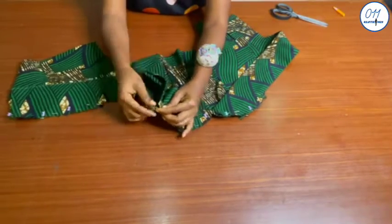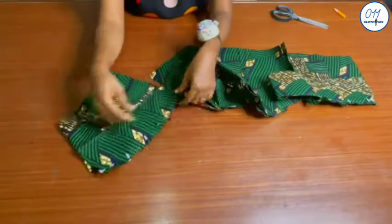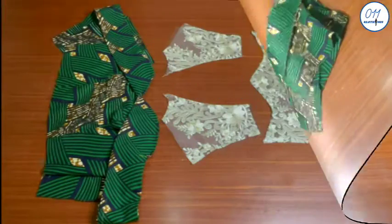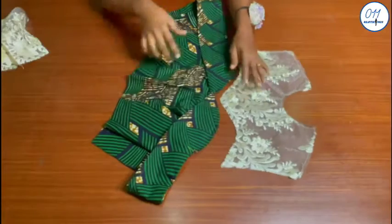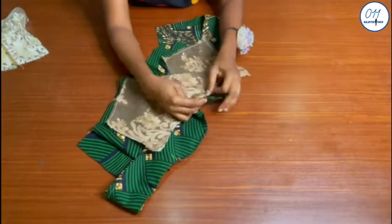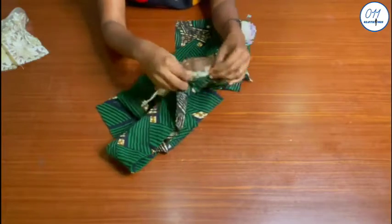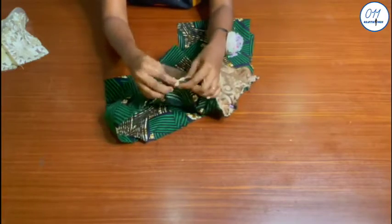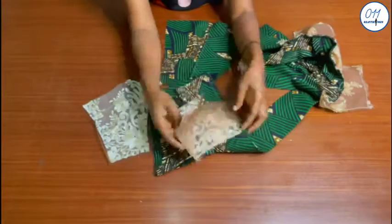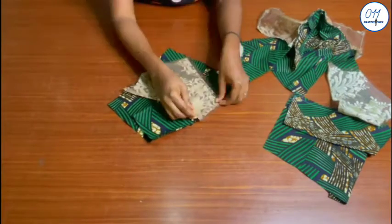Do not sew the half an inch allowance left around the armholes, because this is the space for fixing the sleeves later on. The stitching has now been done. I will pin the yoke to the bodice right side to right side, making sure that the midpoints on the front yoke match up with the midpoints on the bodice. I will also pin the back yoke pieces to the bodice right side to right side. Once pinning is done, I will stitch the yoke in place using half an inch sewing allowance.